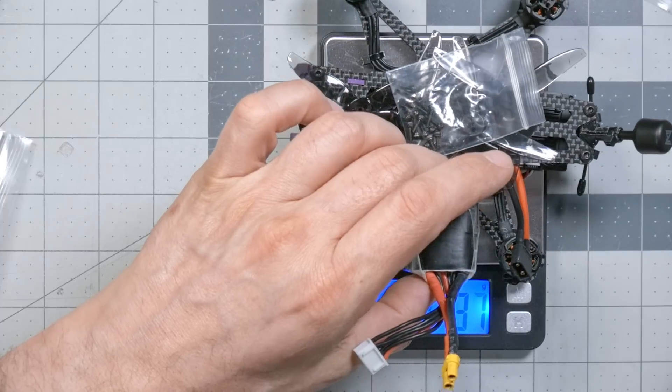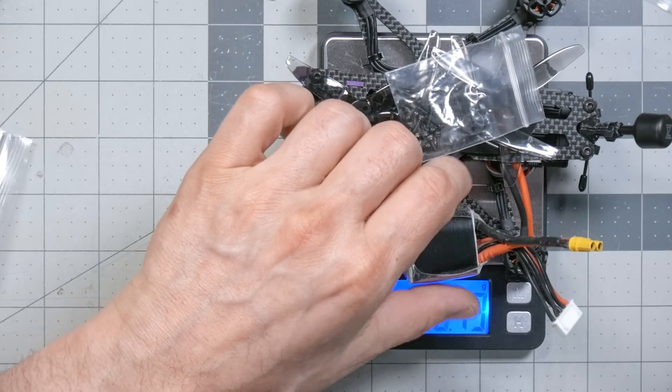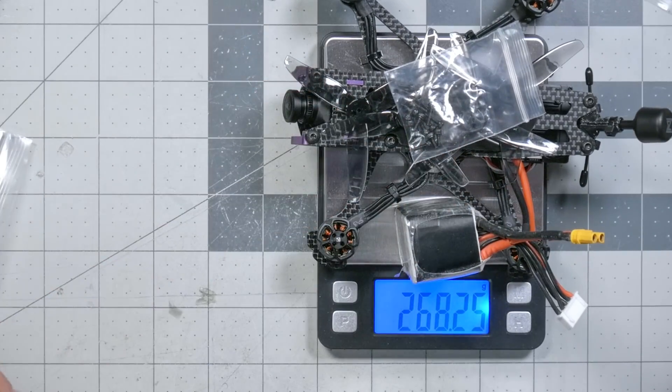Don't go crazy with your double-sided tape — you can see we could easily push it over 250. So if you really care about hitting that weight, be careful. And don't be tempted to use an 850 milliamp hour 4S for longer flight time, which would put you at 270 grams — that would be between you and the FAA.